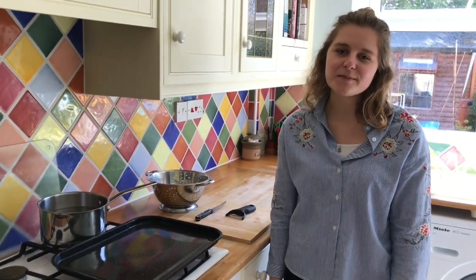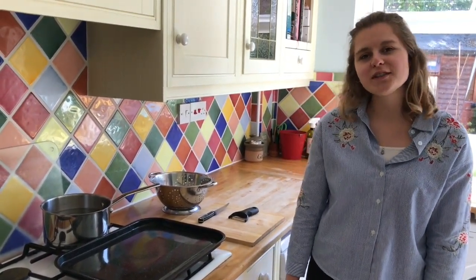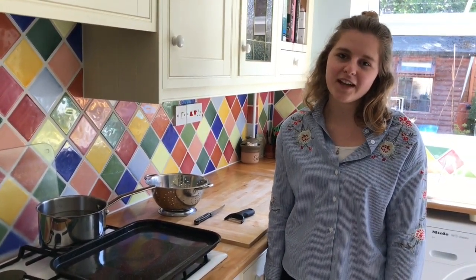Hi everyone, today I'm going to show you how to make your own potato peel crisps, which are a really good way of reducing your food waste and make a delicious snack while the rest of your dinner is cooking.